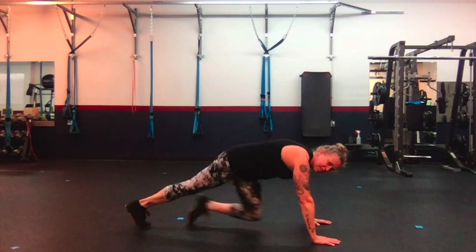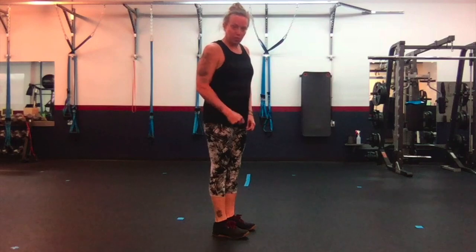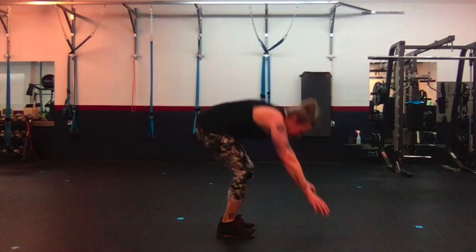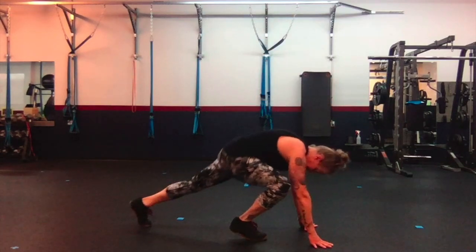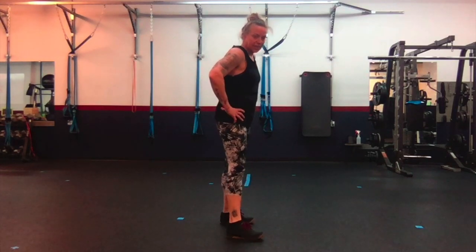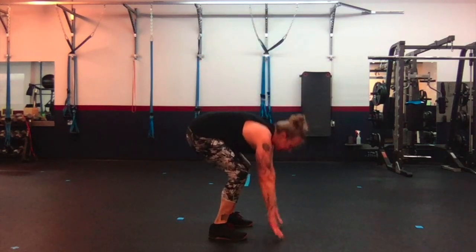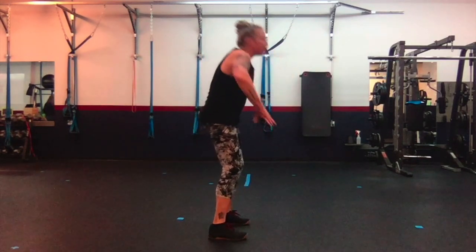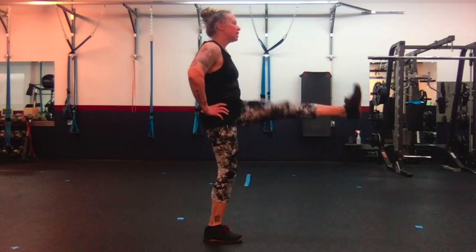Next we have burpee jump to kick. I'm going to show you a couple of regressions on this. Ready, set — down, up, in, right. Down, out, in, left. We can just take the kick out if you want. To add the kick in: down, up, down, down, in, kick — five. Down, out, in, kick — six. Down, down, in, kick — seven. Good.